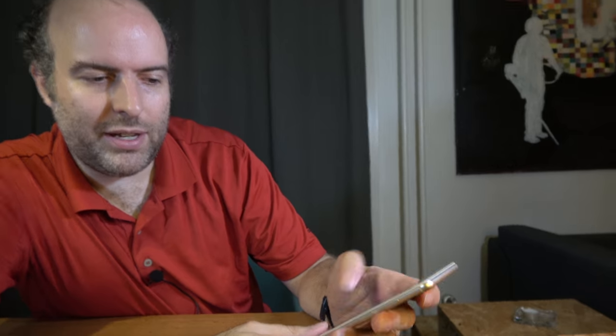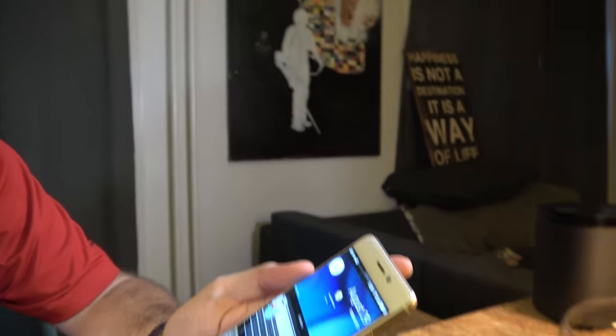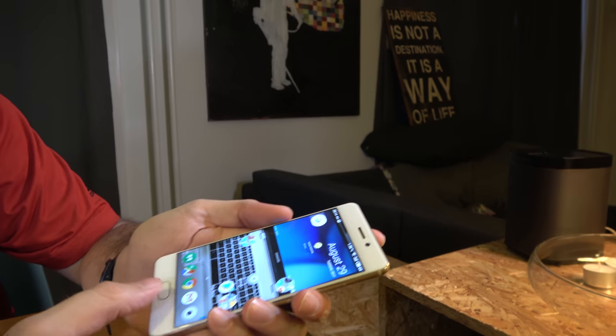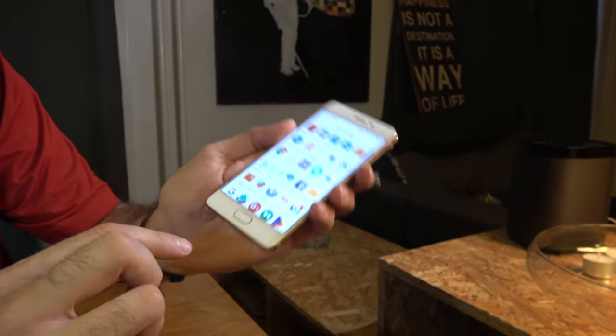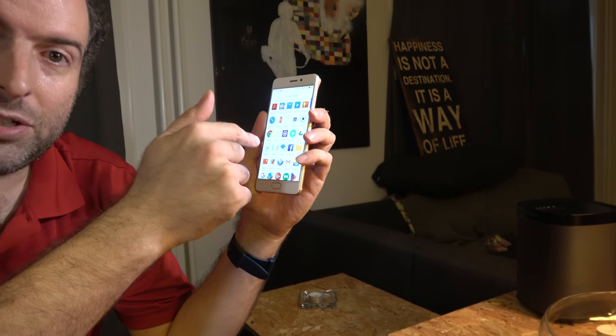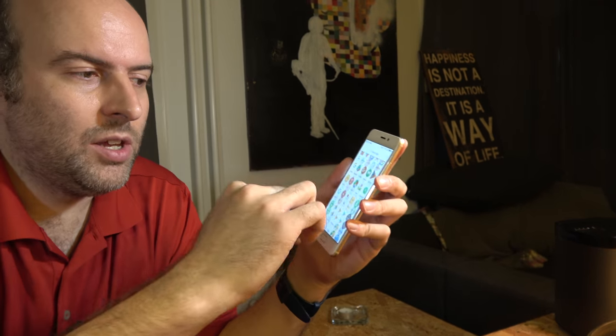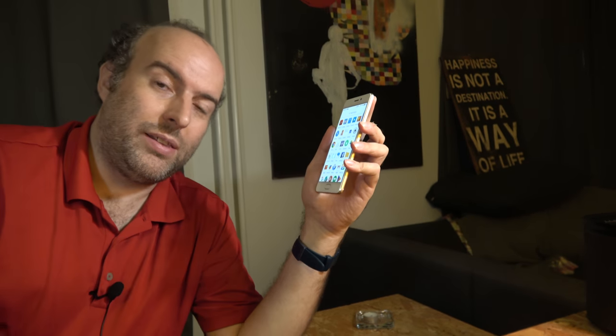I log in with the fingerprint scanner right here. The first thing I do is install Pixel Launcher, because you don't have to use Flyme OS — the custom UI. Every company is doing a custom UI, which they really don't need to do, because you can just install Pixel Launcher.